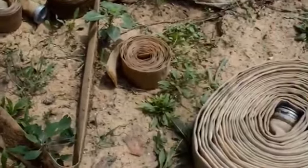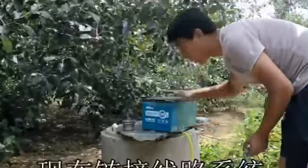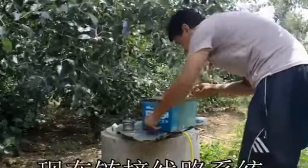We have made four rolls of pipes now, two of which have been fitted with joints, but the joints are not enough. We haven't finished this roll yet and we haven't got the joints yet. For now, let's just use this big roll.